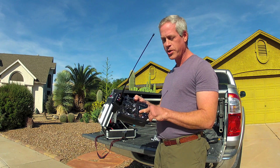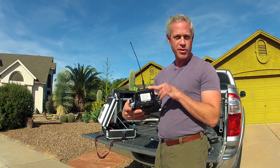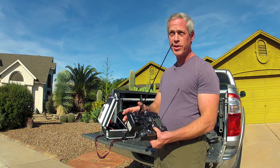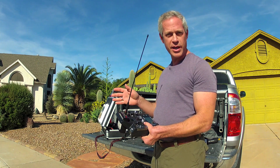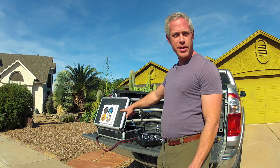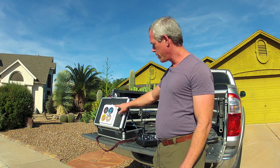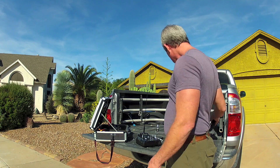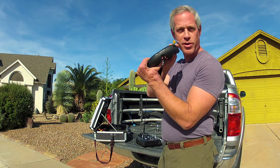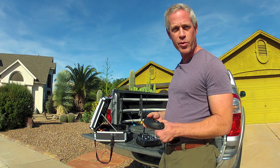Control of the mission will be done with the Turnigy 9XR and Dragonlink UHF long range module. The whole mission is line of sight, just a few blocks away, and I will be able to maintain manual control at any time if needed. This is my ground station with a 1.3 GHz video link with a patch antenna and a repeater transmitter inside, which broadcasts back to my Fat Shark goggles so I'll be able to watch the whole mission.